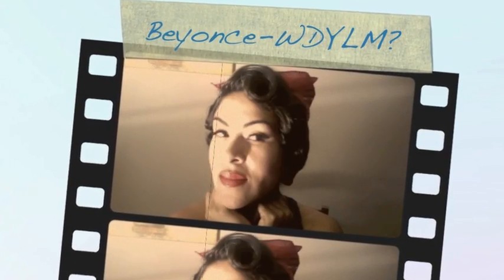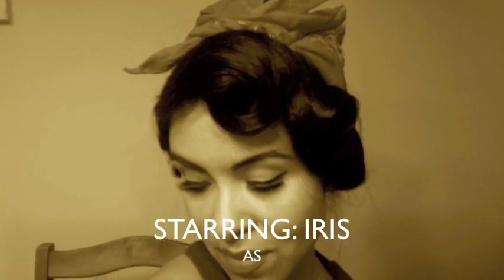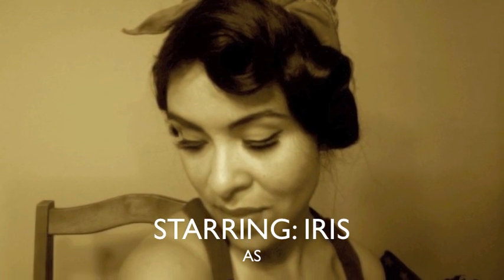Hi everyone, this is Iris and today I'm going to be showing you guys how to do this Rosie the Riveter look, which is actually shown in the Beyoncé 'Why Don't You Love Me' music video. This is part of a series that I'm going to be doing, so hopefully you guys will enjoy and watch the rest of this tutorial.